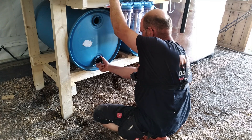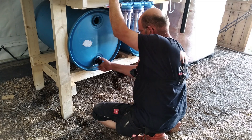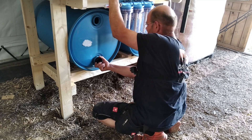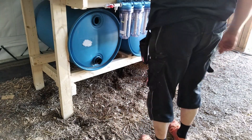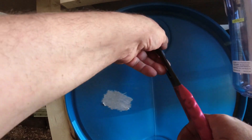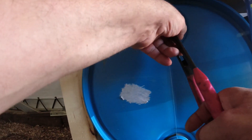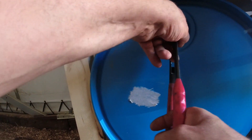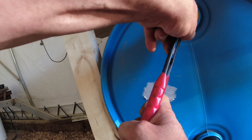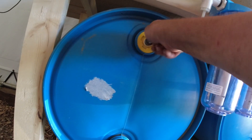Screwed in tightly to make sure it's tight — you cannot remove them anymore once they are glued together. I screwed in the upper plugs with a 1.5-inch pipe connector for the air discharge.